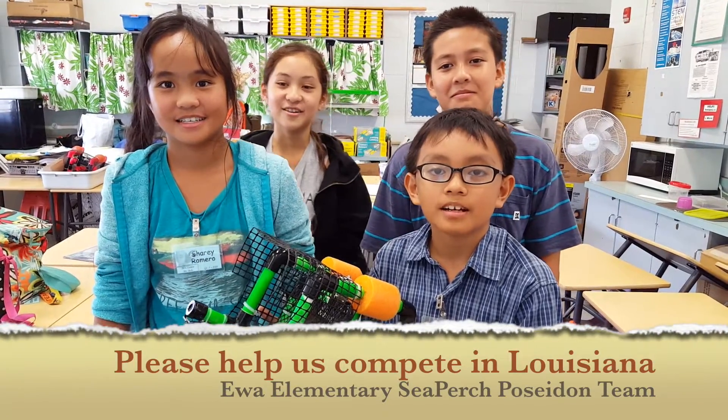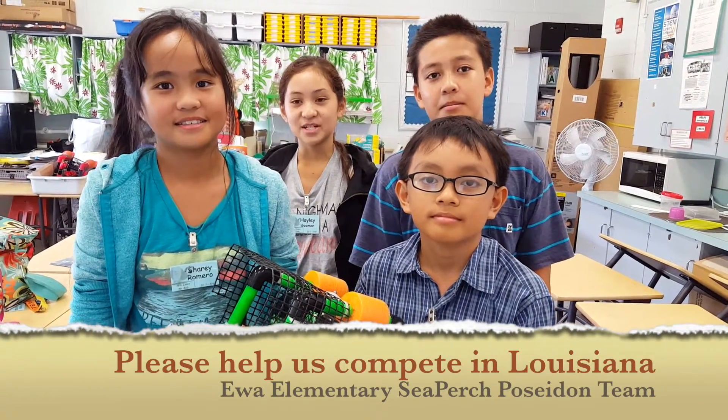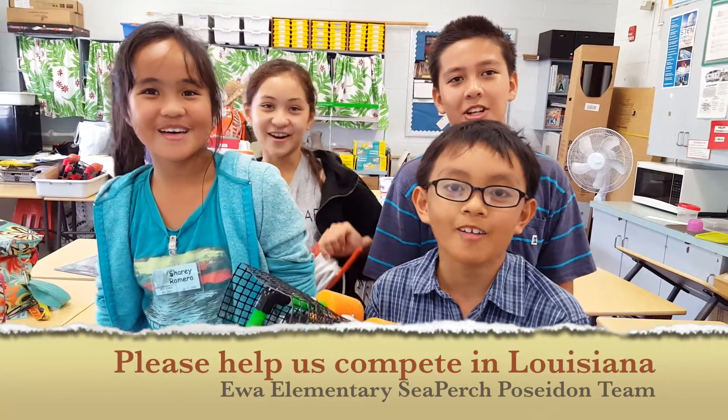Thank you! Mahalo! Arigato! Salamat! Gracias! We wouldn't be here if it wasn't for you. Please help us with our fundraiser so that we can get to LSU. Go LSU!